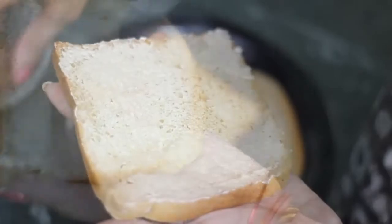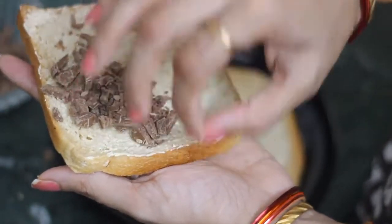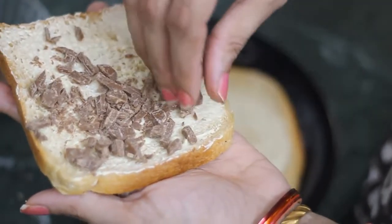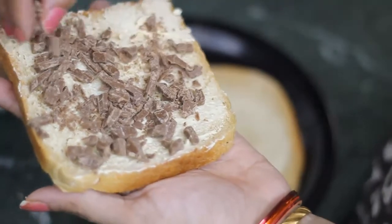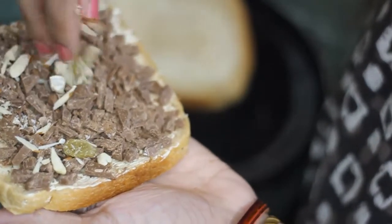Now we will put chocolate on the bread. You can use compound chocolate or dairy milk chocolate. Put it on the bread. Now we will put the dried fruits on the bread.